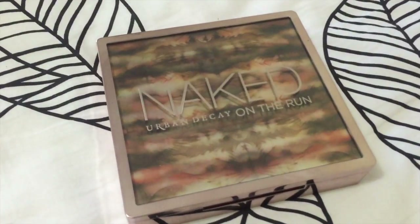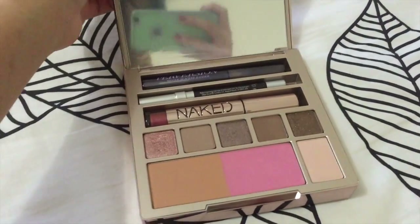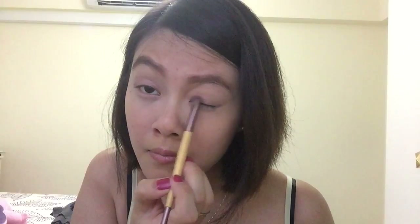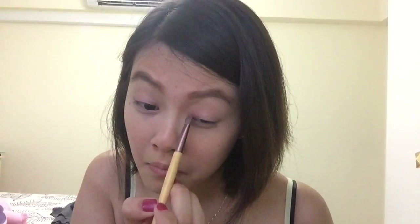I'm going to use this Naked Urban Decay Under Run palette — it has really great colors. So this is the color I'm going to use for my lids. Now taking the Rose Bowl shadow and just applying it onto the lids. Try to use a packing motion because it's more pigmented and the color will show up even better. Do the other eye as well, and also put some in the under-eye area at the bottom inner corner.